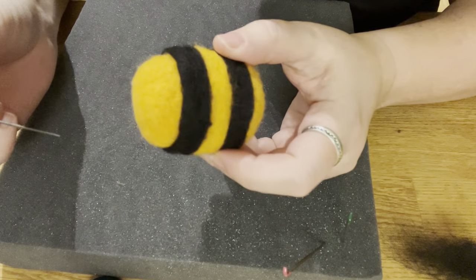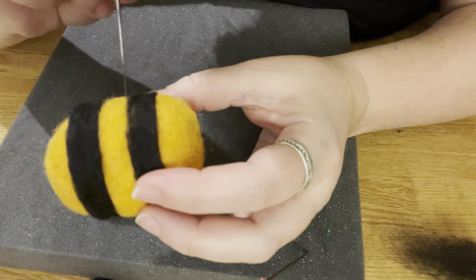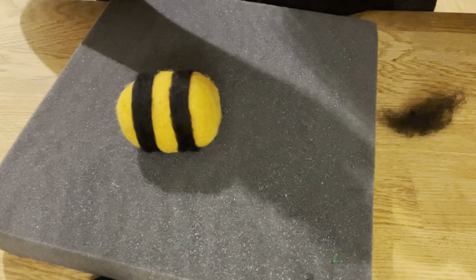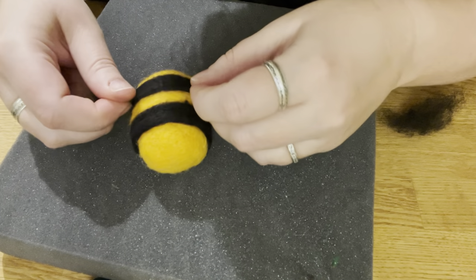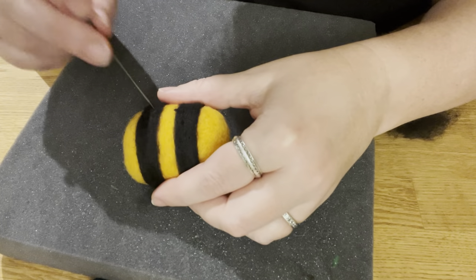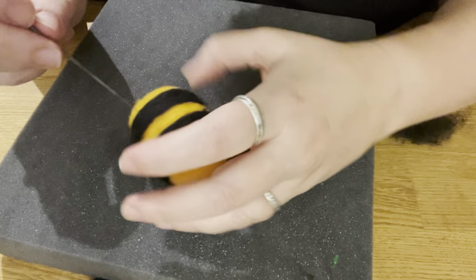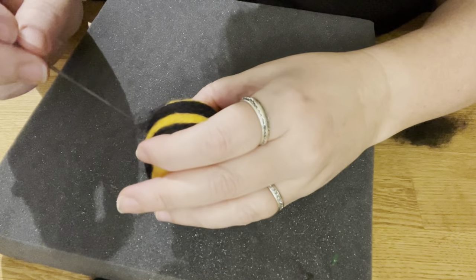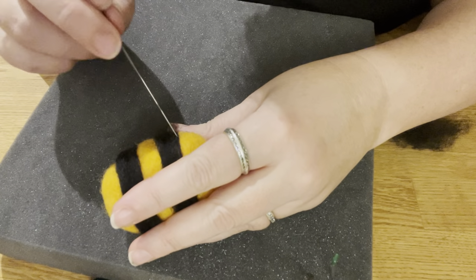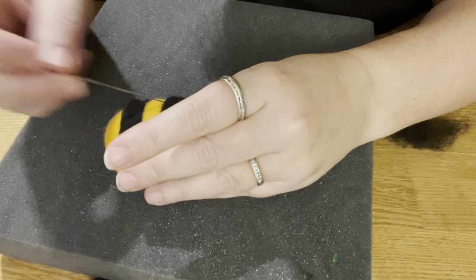We have both stripes on now. I'm going to use the 40 gauge triangle to smooth everything down so that it's all even and adjust these lines. You see here it's a little lighter in color — you can see the yellow coming through. If you see that, just take a little bit more black and lay it over. Simple as that. This is a very forgiving art form — you can rip something off and fix it, add a little here to bulk up something or add color. It's a very organic process.